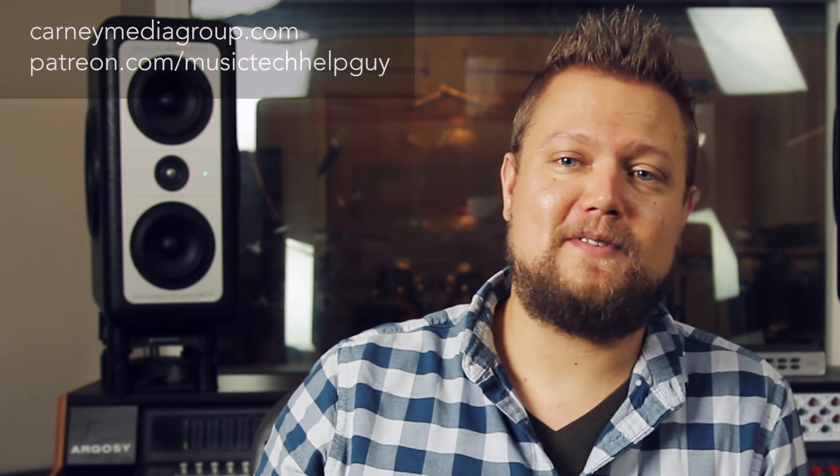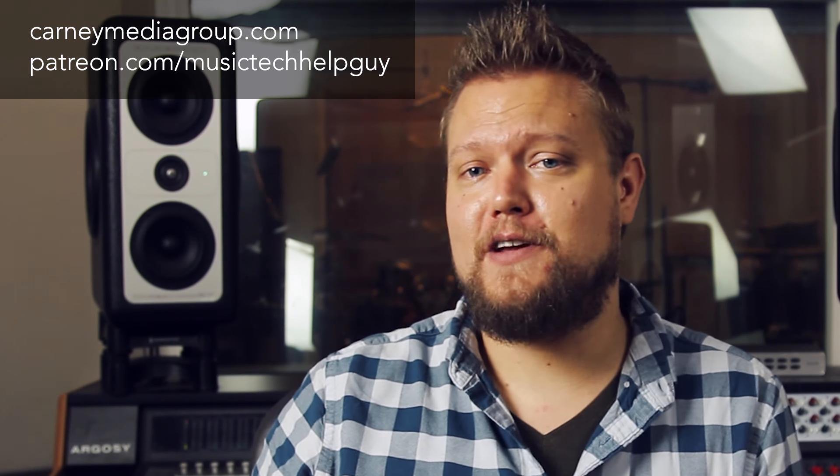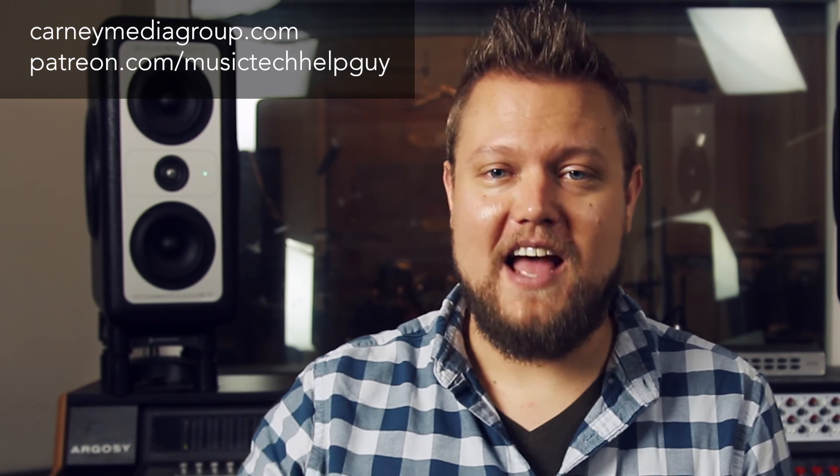If you liked this video, please leave it a like and subscribe to the channel to see more content like this. You can also check out our website at carneymediagroup.com or become a patron of the channel at patreon.com/musictechhelpguy. Thanks for the support and thanks for watching.